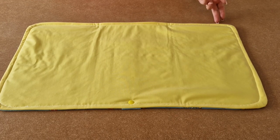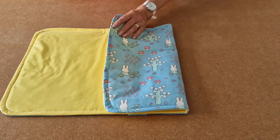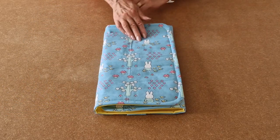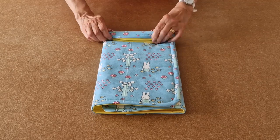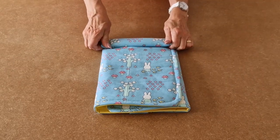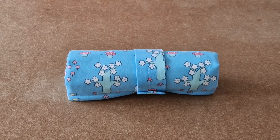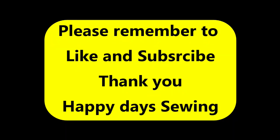Now all that's left is to roll it up. Fold one side over, then the other side, and then start rolling. And that's your Happy Days Baby Changing Mat all finished. Thank you.